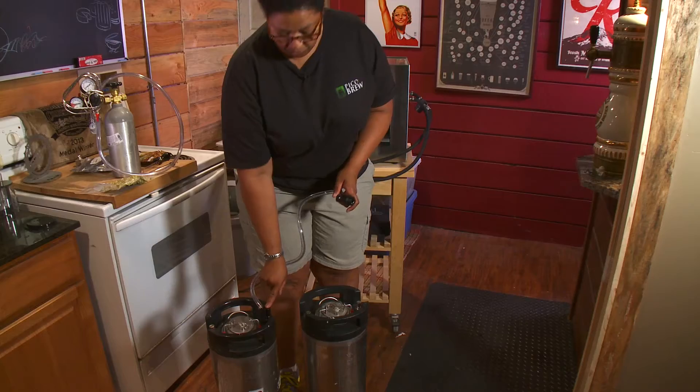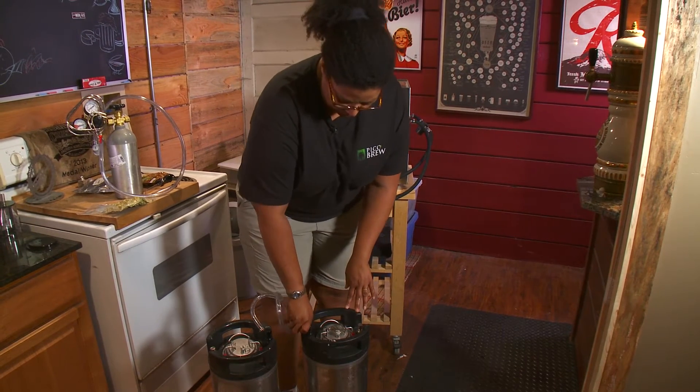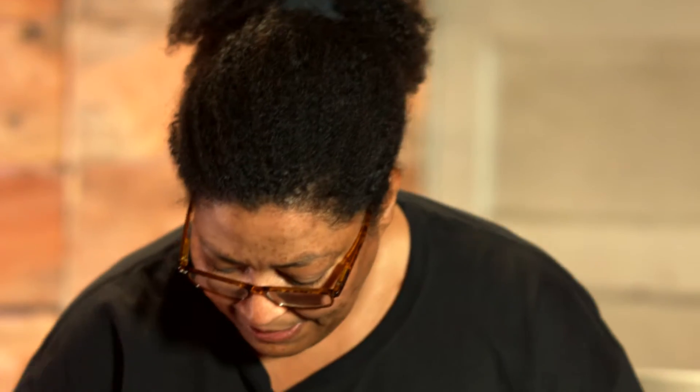Take your transfer tubing and connect it to each of the outposts on both kegs. You want to hear that snap so you have a good tight seal. You may see some beer start to transfer over — that's what you want, and it's normal to have some built-up pressure in your keg.